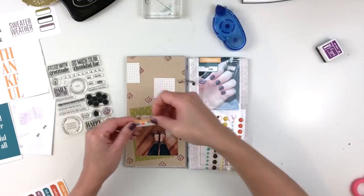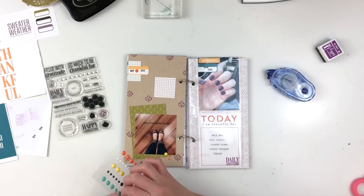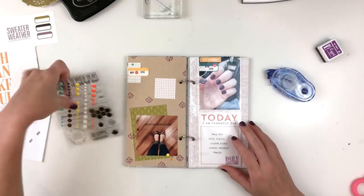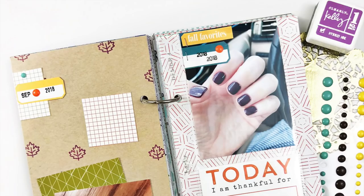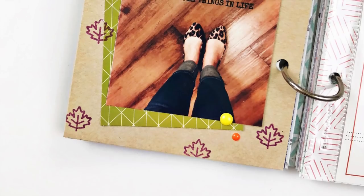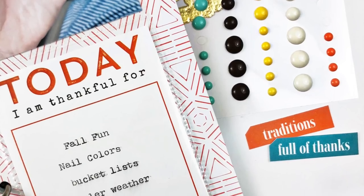I just bought some new semi-gloss paper since I ran out — it's by Canon in the 4x6 size, because the HP paper on Amazon didn't have 4x6 semi-gloss, only 8.5x11, which I was fine with since I've been printing bigger photos lately. I added a little date to a label and then added some enamel dots that also came in our kit. I hope you guys enjoyed this process — let me know if you have any questions, your thoughts on ringed traveler's notebooks, and I'll talk to you guys soon. Bye!